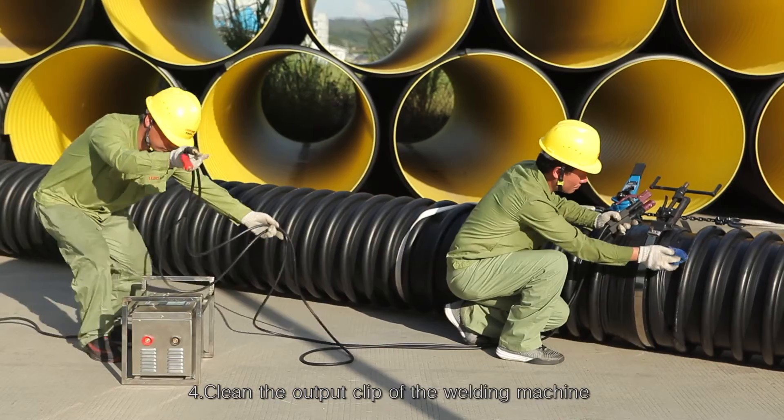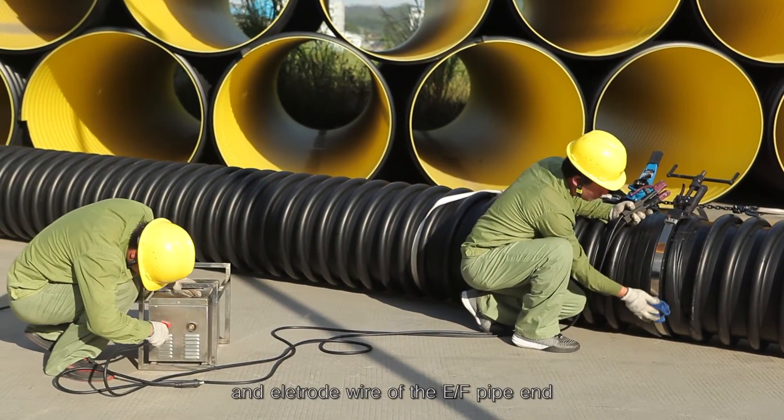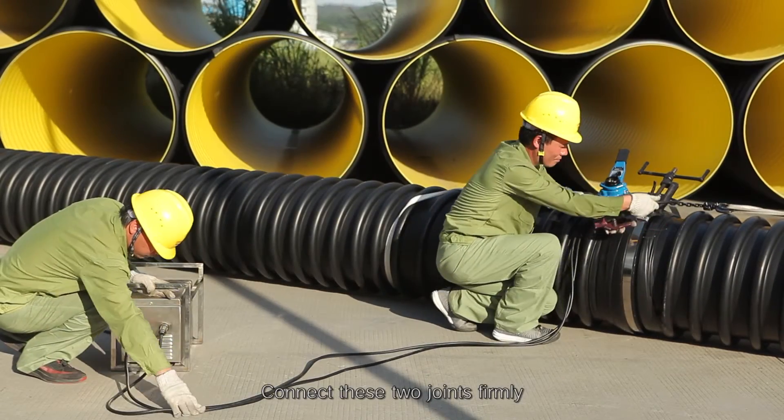Step 4: Clean the output clip of the welding machine and the electrode wire of the EF pipe end. Connect these two joints firmly.